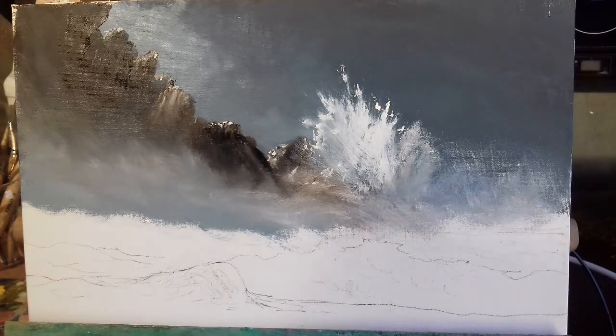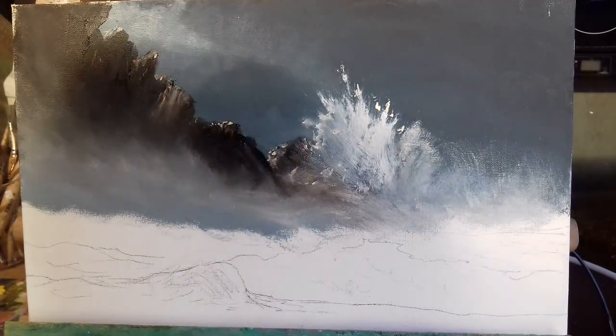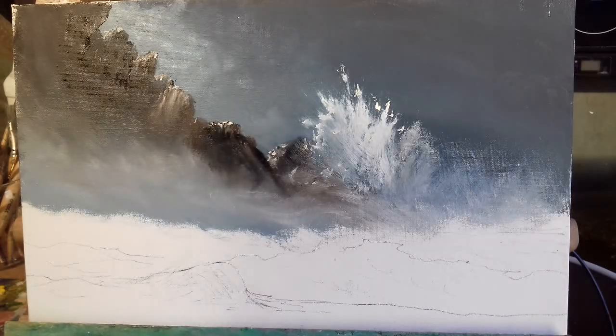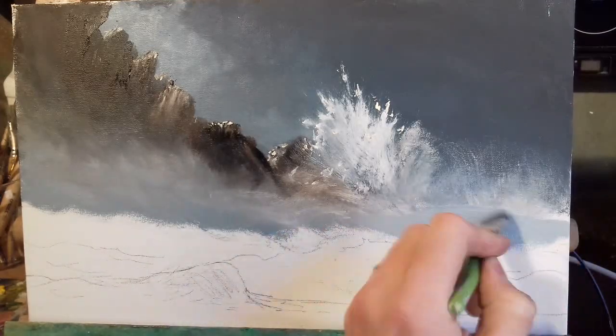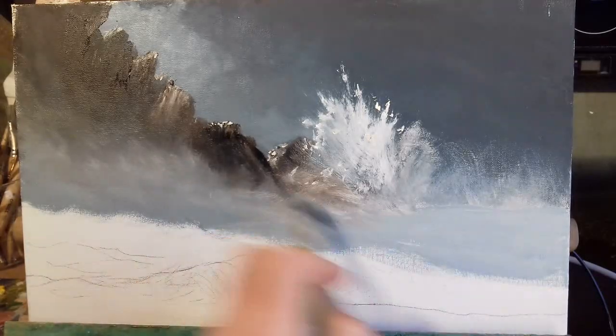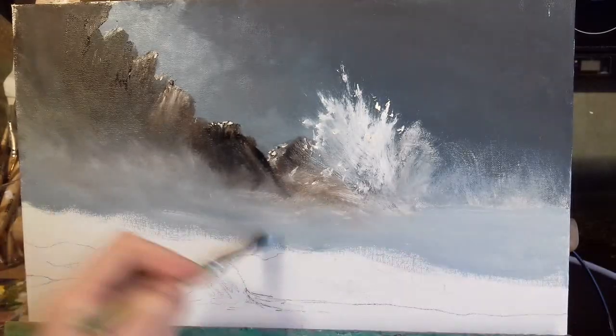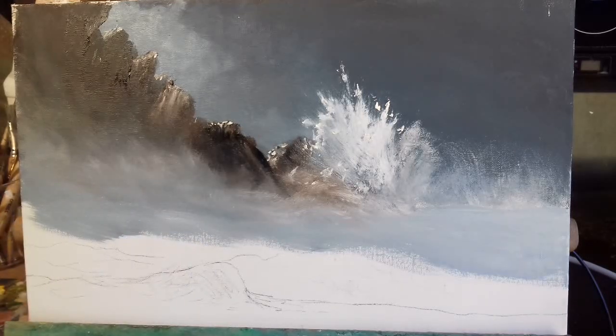Now we move on to this section over here — this section is basically just ocean. I'm going to dip into some white and go into that color we already mixed on our palette for the background — this kind of greeny blue color — and just come across here. Notice I'm just keeping all these on the blue side, bluey-green, that's what we're looking for.